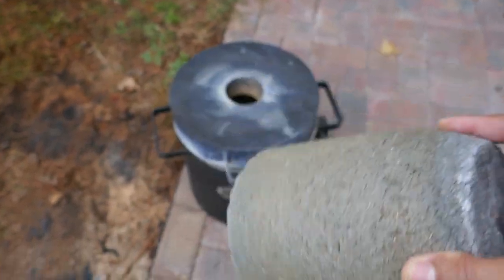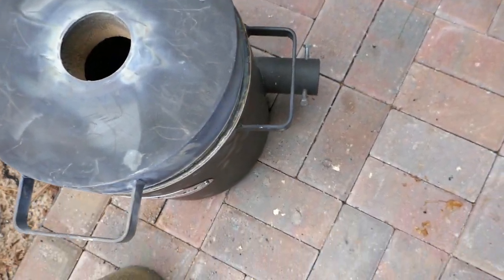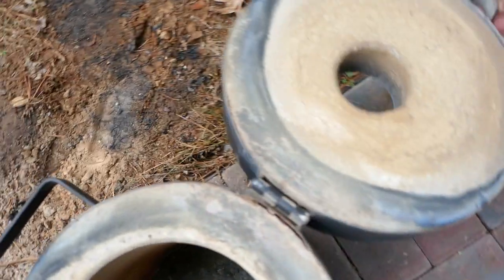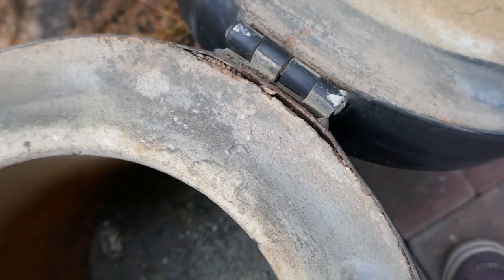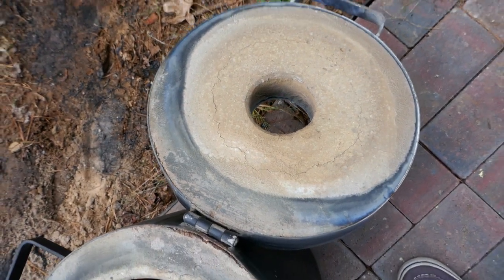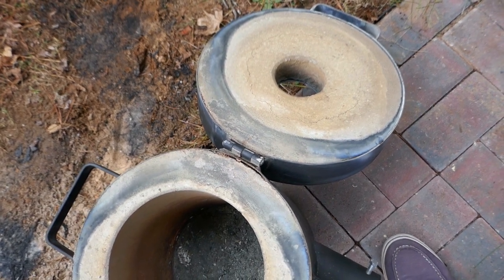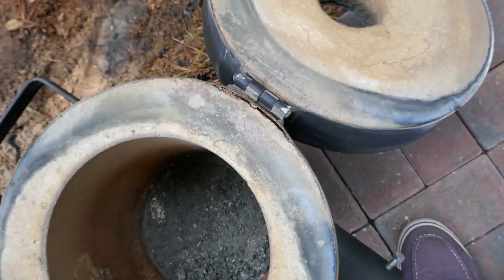Let's look inside. As you can see, the lid doesn't completely cover the furnace — it's kind of twisted a little bit. That's one thing I wish it didn't have. Another issue is the hinge — there is a gap between the hinge and the furnace. I think that's due to the weight of the cover.